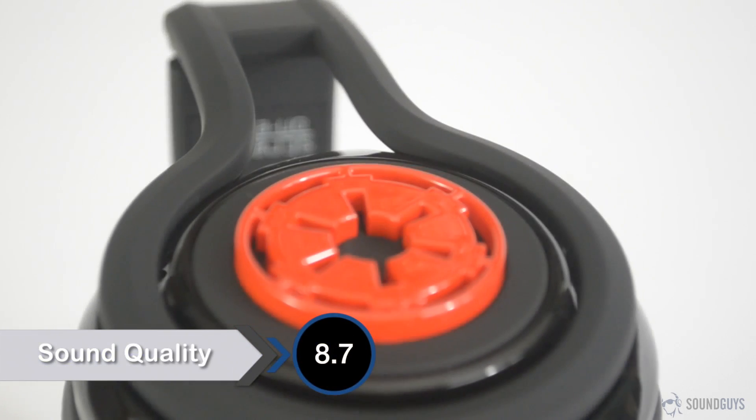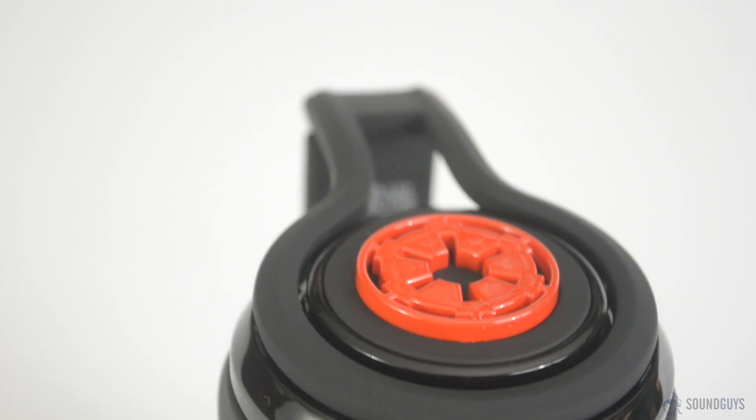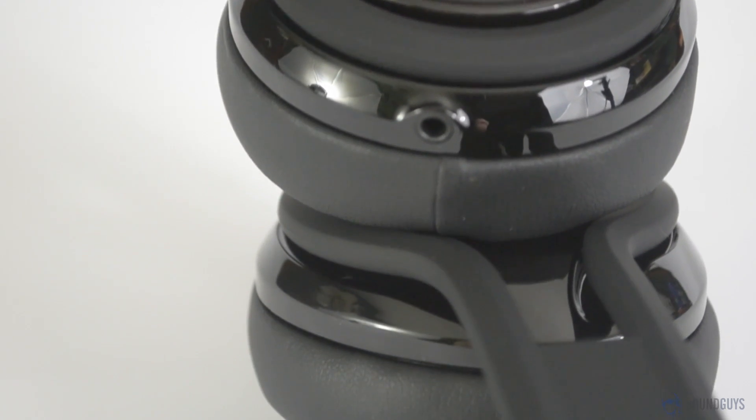In testing these headphones, I listened to lossless audio played from a computer through a high-quality audio interface, as well as MP3s and radio streaming from a Motorola Moto X. I listened to music from a ton of different genres, as well as podcasts and audiobooks. For a short playlist of a few of the songs I played, check the video description.